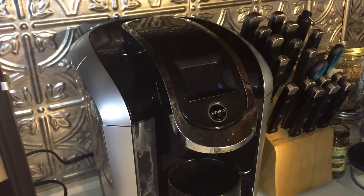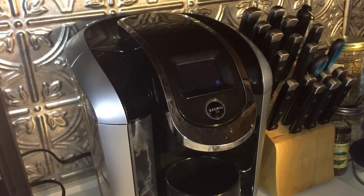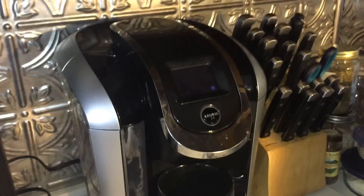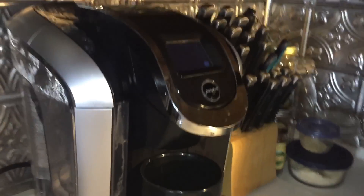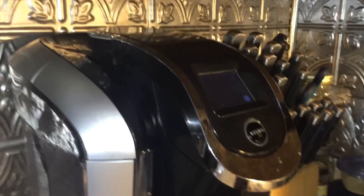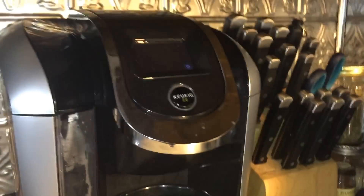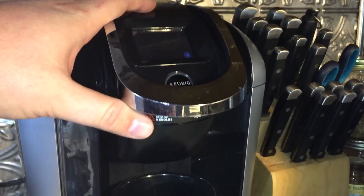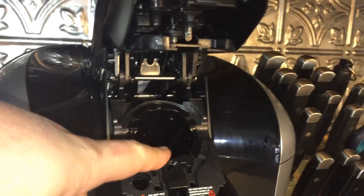I've had a slow brewing problem with my Keurig — barely anything coming out. If you're a DIY type of person, it's hard to believe it's this simple, but it is. I saw another video suggesting you unplug it and take things out first, but you really don't need to do that.